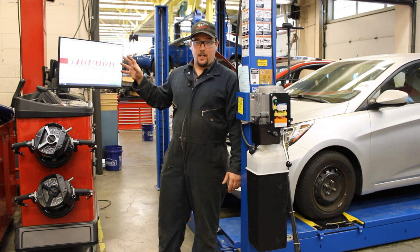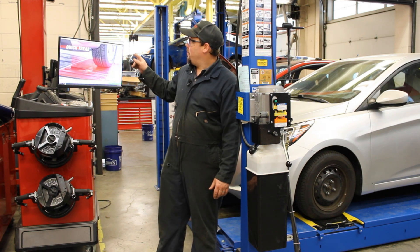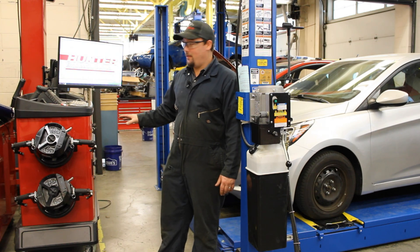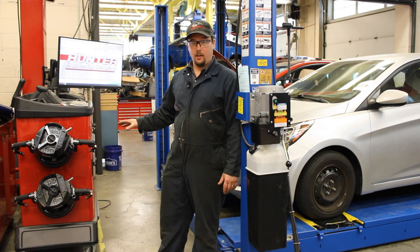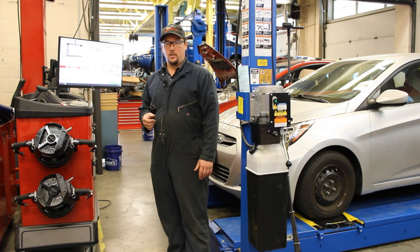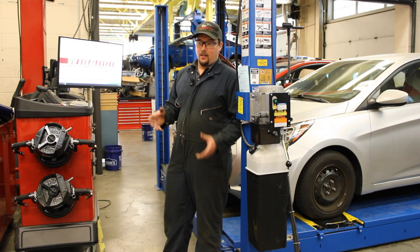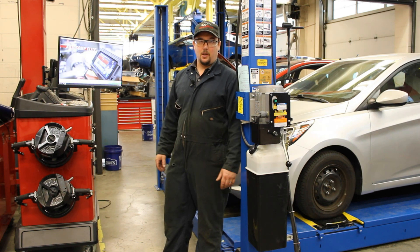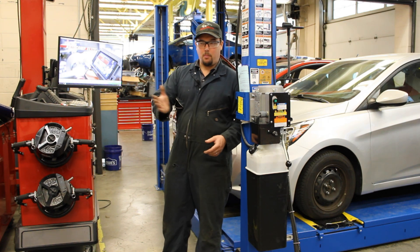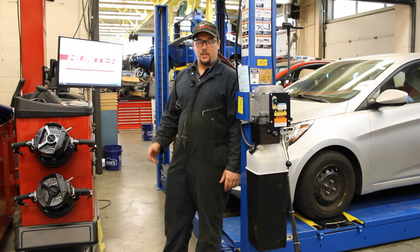They basically decided that most people just didn't have the brain power to do an alignment, so they put the brain into the machine and all you have to do is follow the directions. Very, very user-friendly tool here. That being said, it's almost too user-friendly because people rely on it too heavily. Hunter's number one complaint about this machine is the fact that people do an alignment, give the car back to the customer, and the customer goes, 'Hey, my steering wheel is off to the left, or it's off to the right, or the car pulls even worse to the left than it did before we got the alignment. What's going on here?'